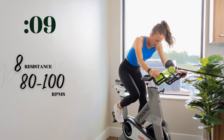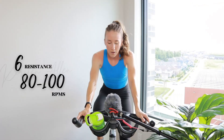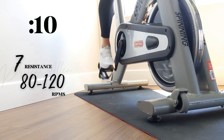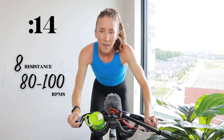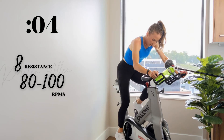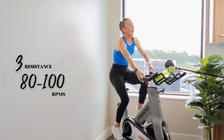Right into that tempo. Five, three, two, one — level six for 15. Three, two, one — power sprint. Come on, let's see it. Power climb in three, two, one — final element. Keep it up, butt back. Three, two, one — come on. Full rest for 30. Over halfway through the ride, you're killing it.